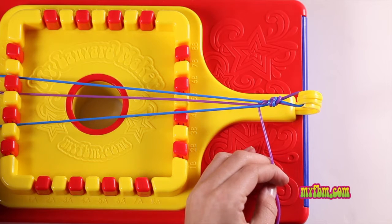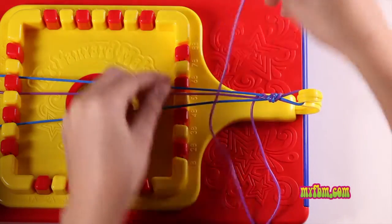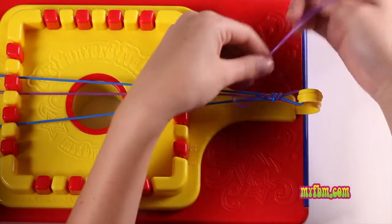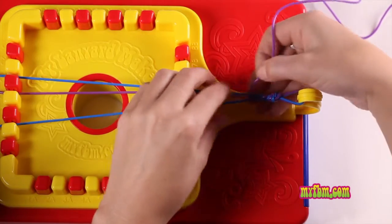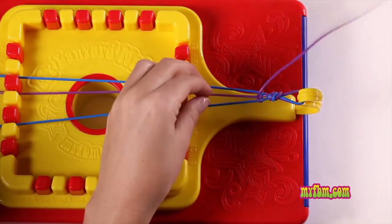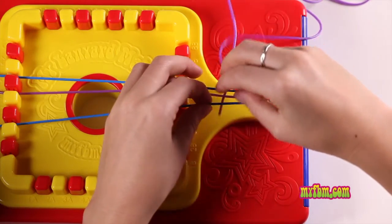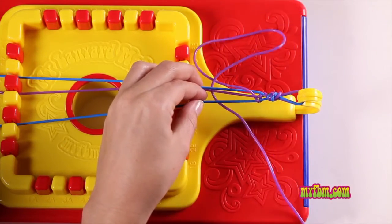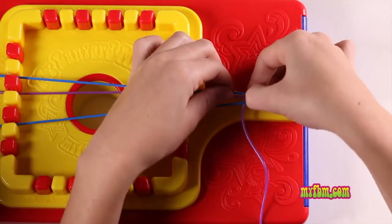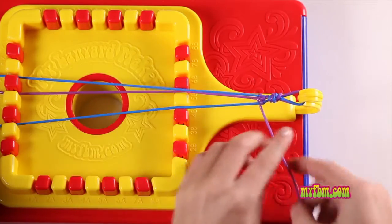Now repeat going back the other way: over, under, over again. Pull it through, push it towards the top. Now going back: under, over, under. Pull it all the way through towards the top. You can push your laces up towards the top. Make sure it's tight.